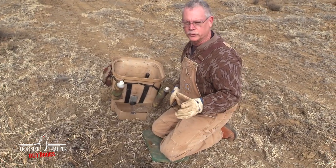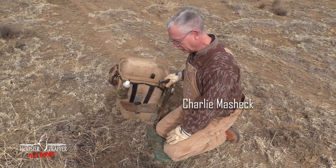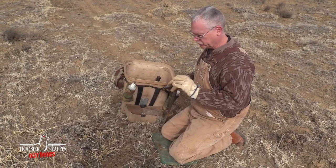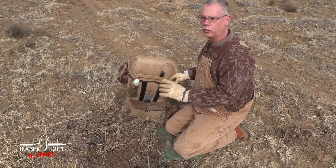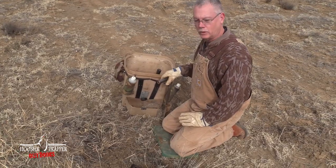Standard dirt hole set. It's caught more animals than any other set made. Easy to make, and there's variations of it. This is the basic dirt hole set, which is what we primarily use and caught plenty of critters.